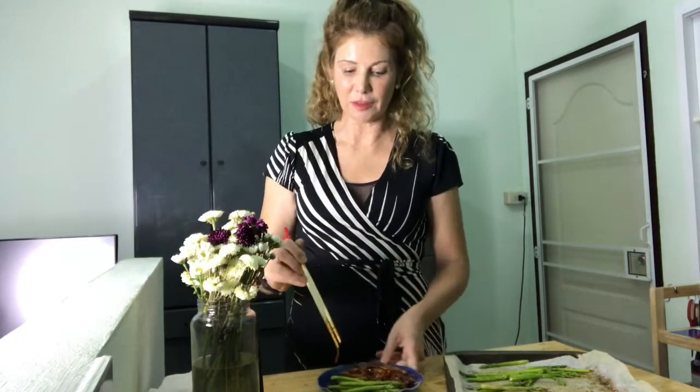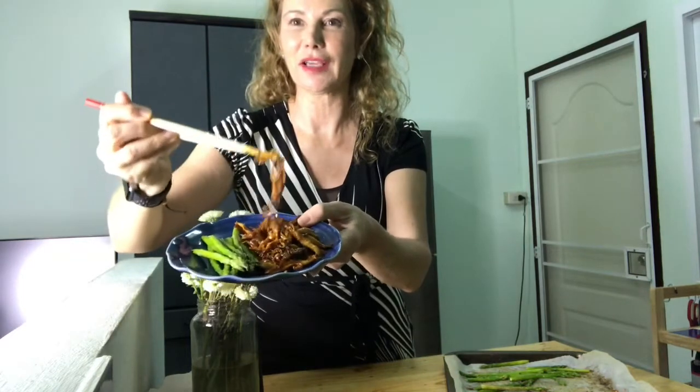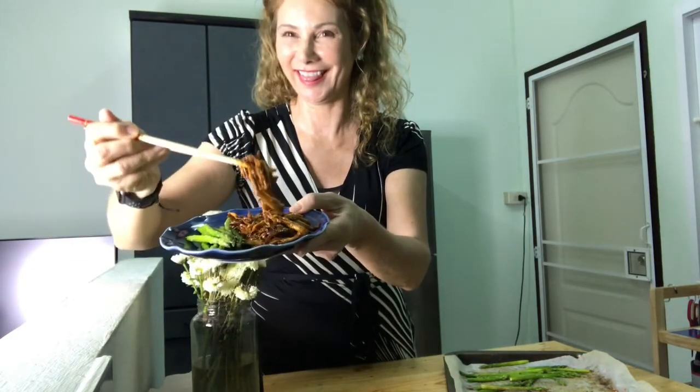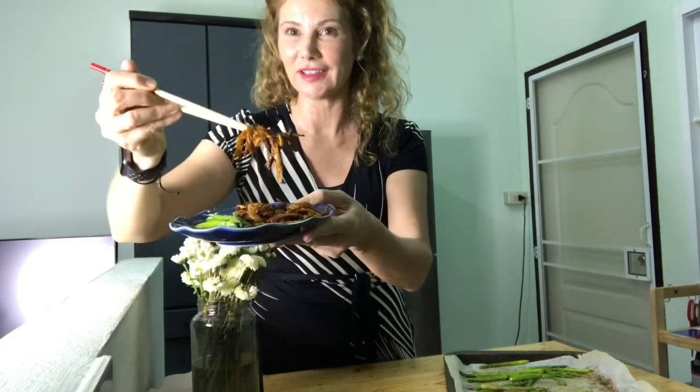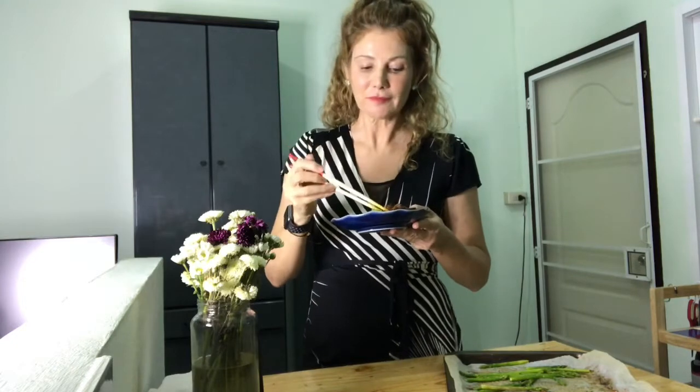Here we go — there's my presentation. Doesn't that look amazing? Aren't you dying to try it? You know we don't cook awful food on this show, so it's going to be good. It's an easy recipe.